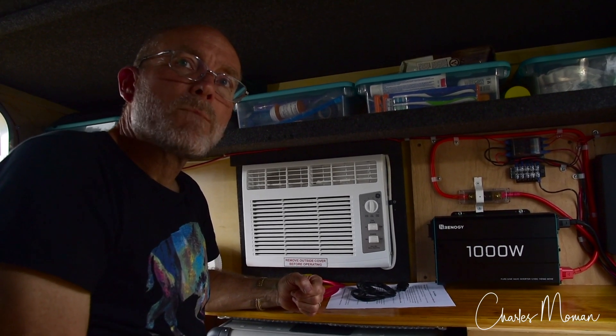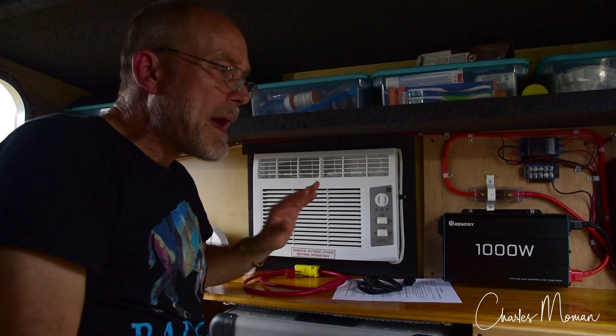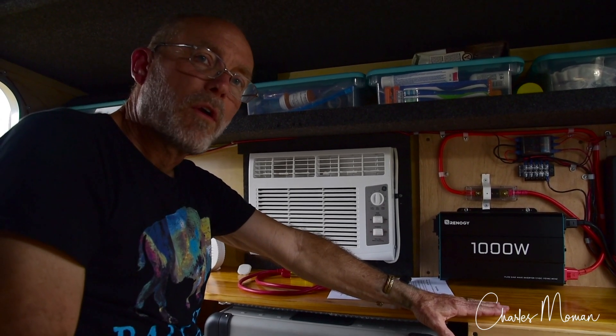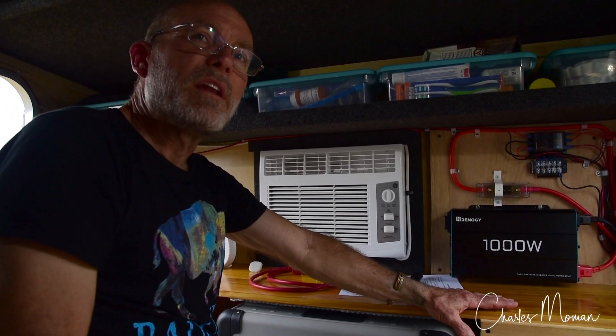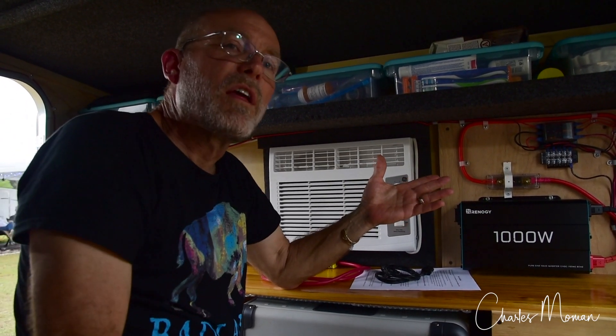The big question is how long can you run that AC? Based on the battery capacity we've got — 2,560 watt-hours of storage — we've run the air conditioning for nine hours along with everything else, and we've still only pulled the battery down somewhere between 60 and 70 percent. With solar panels at 400 watts, on a good sunny day we were able to put in 2,000 watt-hours, and typically we use less than 1,500.